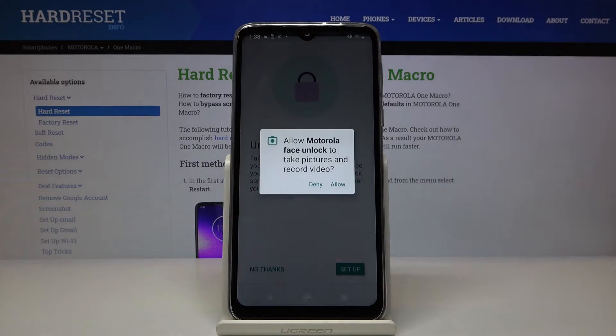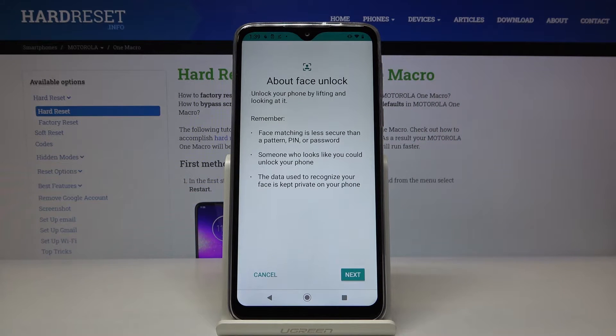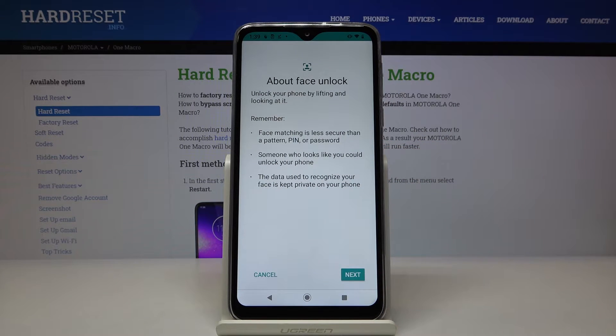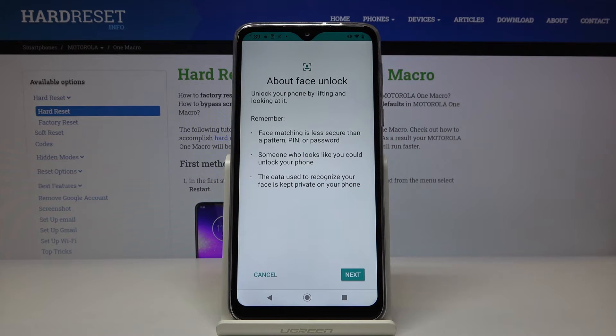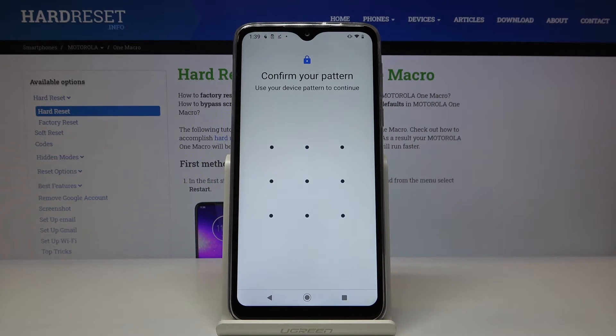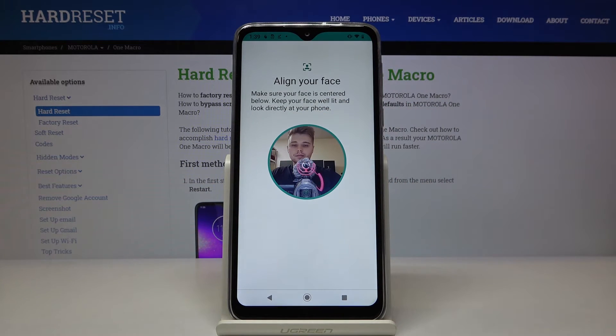Read the description, then tap on Setup. Keep in mind that face matching is less secure than a pattern, and someone who looks like you could potentially unlock your phone. The last point is that the data used to recognize your face is kept private on your phone. So tap on Next.